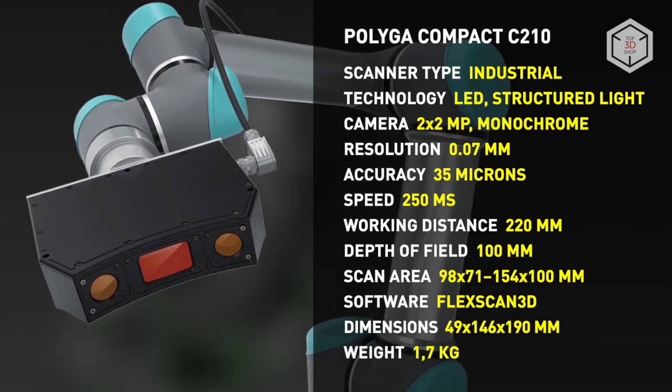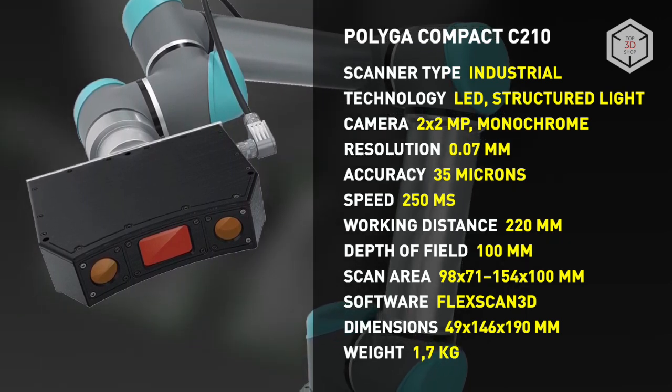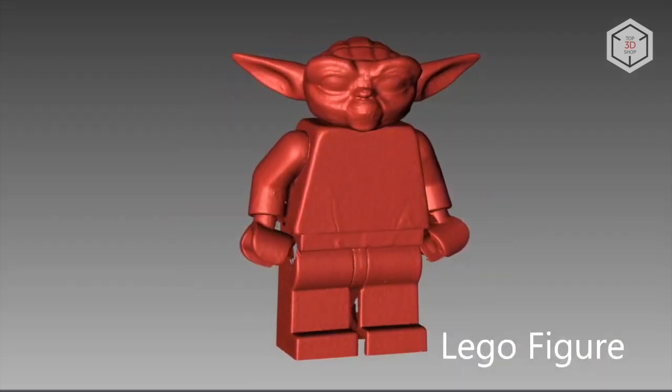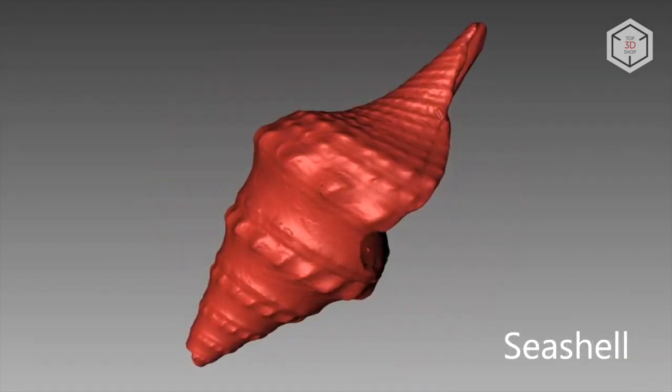The devices can be used both individually and as part of more complex systems and equipment. Polyga recommends using the Compact series of scanners for reverse engineering, machine vision, scientific measurement, and quality control — also as a tool for 3D modeling and rapid prototyping.